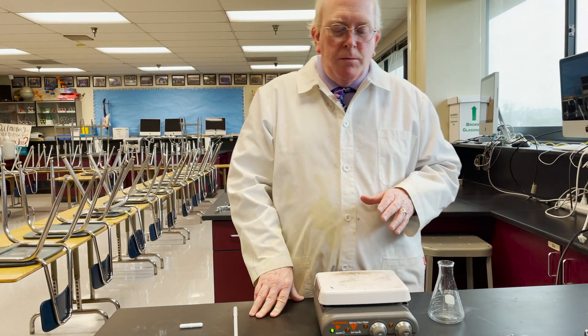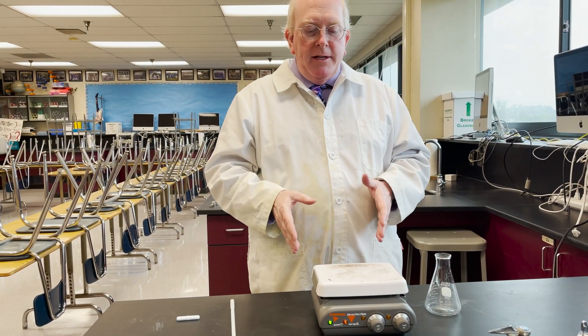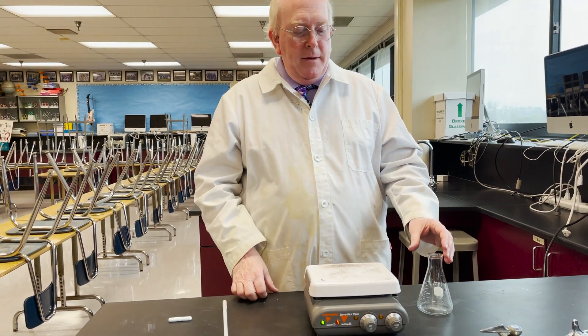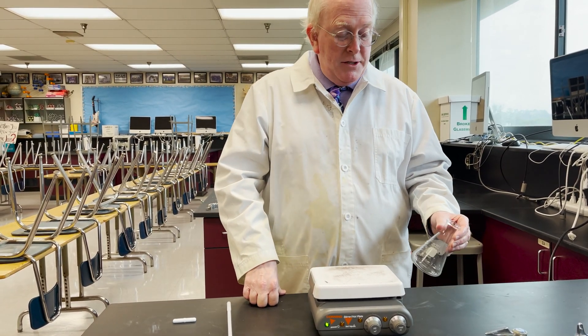This one also has a stirring feature, and we have stir plates that don't heat and stir plates that do. And even one lab in AP Chem where we need to use both at the same time — heating and stirring.